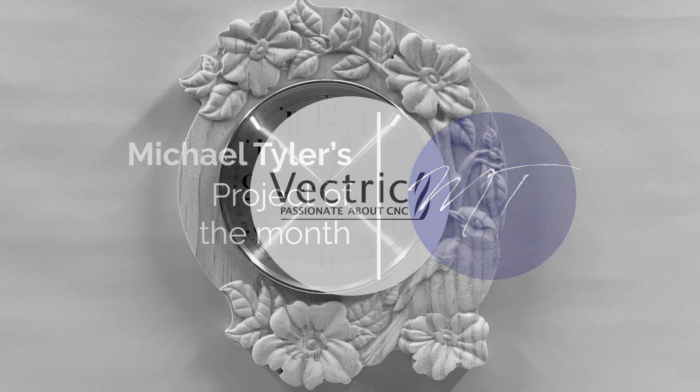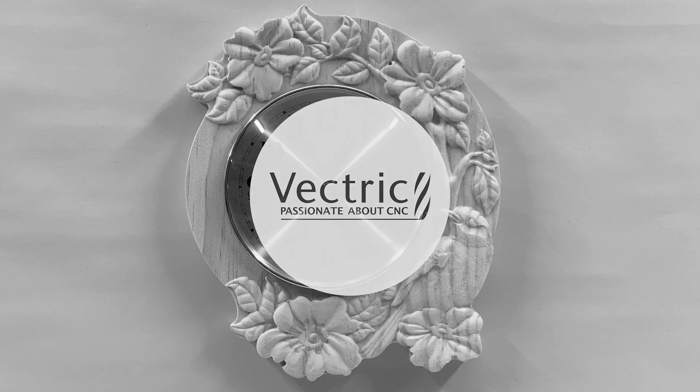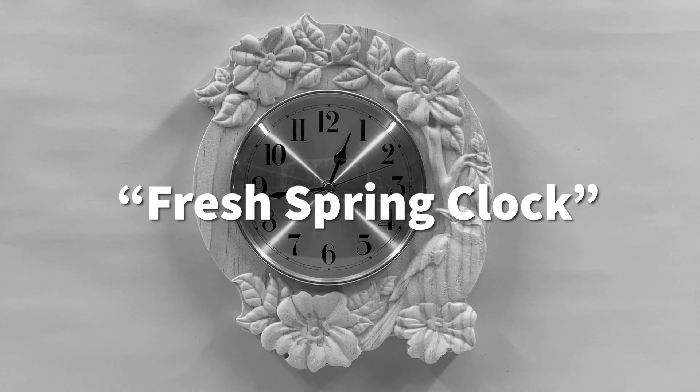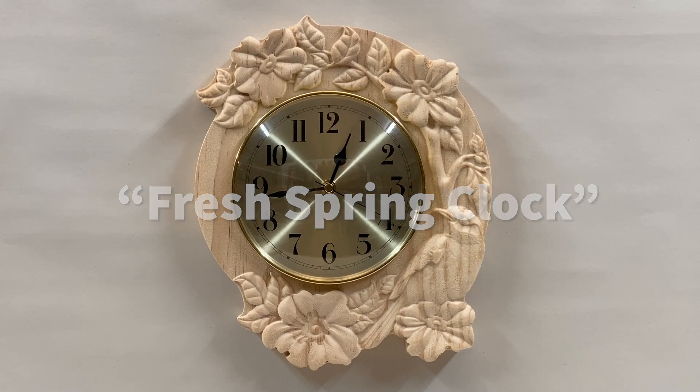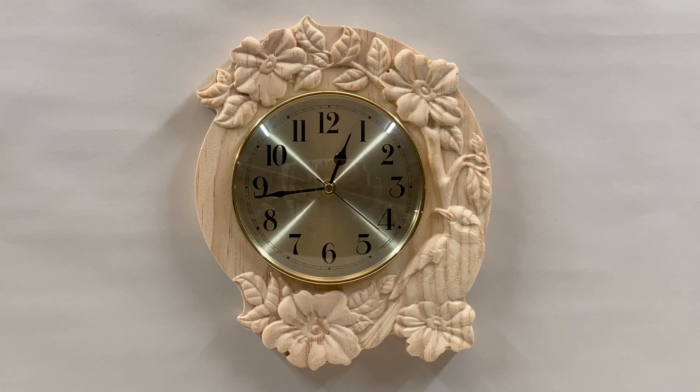Hello, welcome to another free Vectric project. I call this one the Fresh Spring Clock. This project features a bird enjoying the warmer weather nestled in a crescent of flowers, leaves, and branches. This asymmetric design layout yields a fresh decorative timepiece you can create with the free project files, a push-in clock insert, and your CNC.